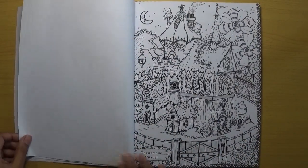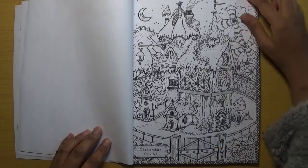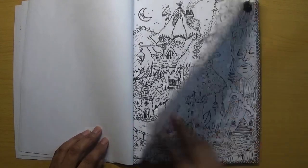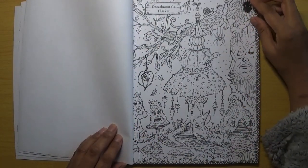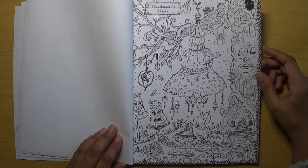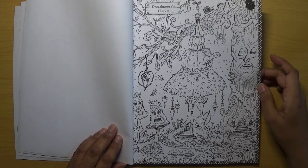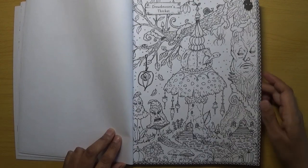Camp Moon Dust — there are faces on the tree and the mushroom; they look a bit fed up really. This is called Chastashire Citadel. They look very whimsical. Dreadmore's Thicket — this is like a little house on top of a mushroom, through which a weird creature that looks like a worm is coming out.